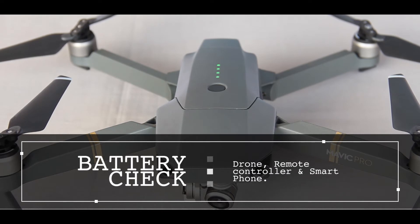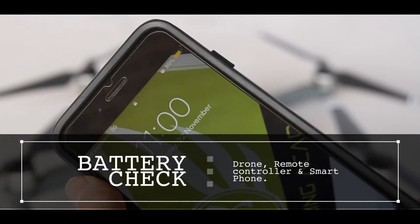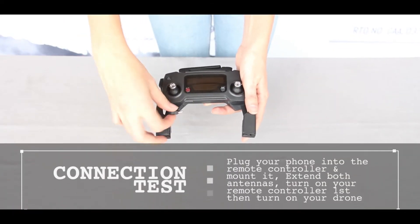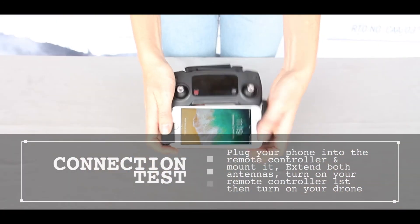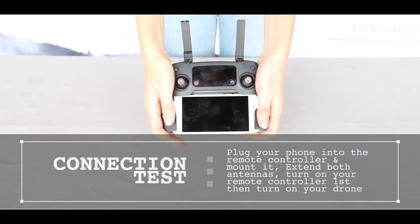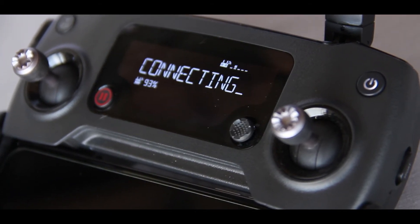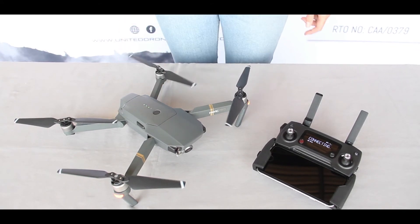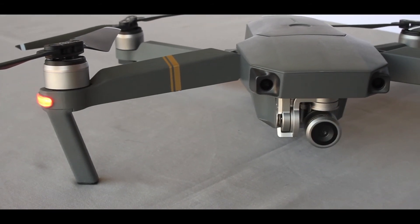Make sure that all the batteries for your Mavic, smartphone, and remote controller are fully charged. In order to connect your remote controller to your drone, plug in your smartphone and mount it into the remote controller securely. Extend both antennas. The props and gimbal will initiate a self-check, indicated by flashing lights at the back of the Mavic.